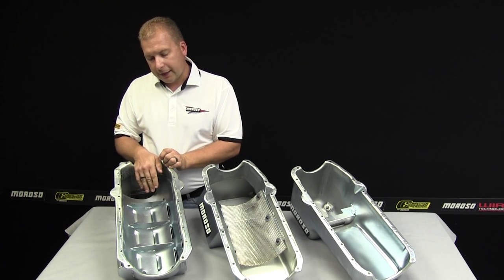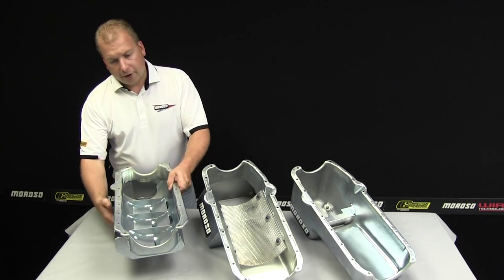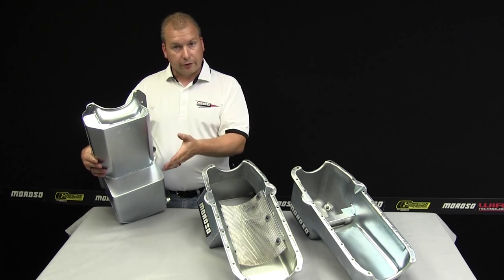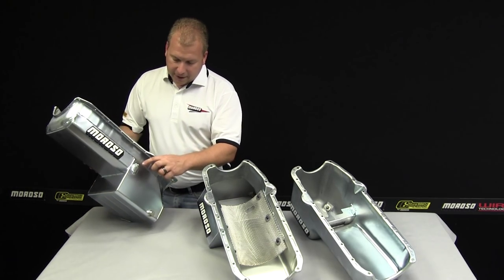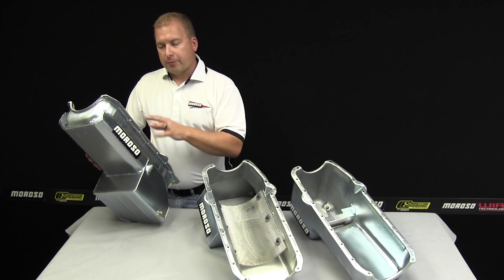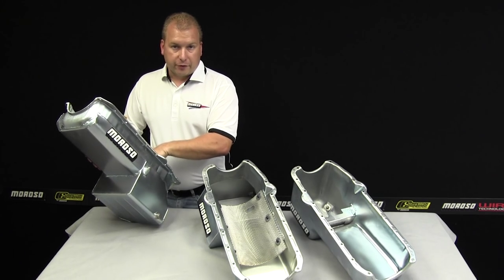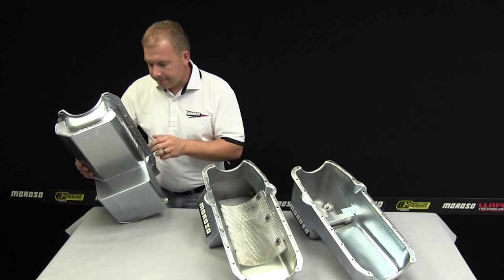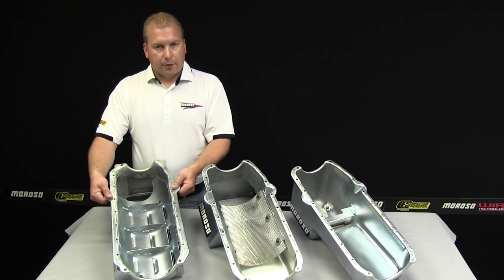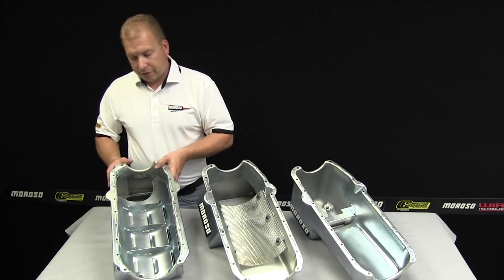This pan will also accommodate a cast pump or our billet oil pump. The sump is a little bit farther forward because, again, cross-member clearance is not an issue. In this pan we do have access for a universal dipstick because sometimes race blocks are not using the OEM dipstick, and this tray doesn't allow access for the dipstick to go into. There's a drain plug on the side, and this pan will accommodate both a driver-side and a passenger-side dipstick location by having ears on either side.